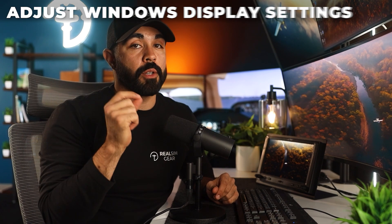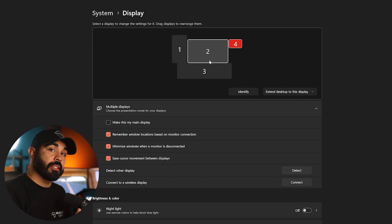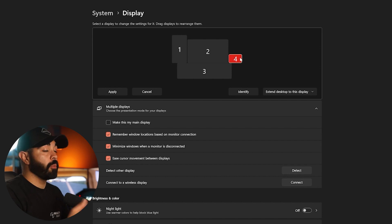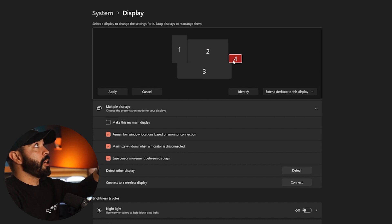Step two is to change some Windows display settings. Right-click the desktop, click Display Settings. The first thing to change is where your computer thinks the G3X is located — we recommend placing it to the bottom right of your main full-screen monitor. Hit the Identify button to see which number corresponds to which screen. The G3X was number four for me, so I dragged it to the bottom right of monitor two and clicked Apply.